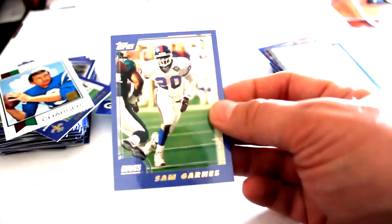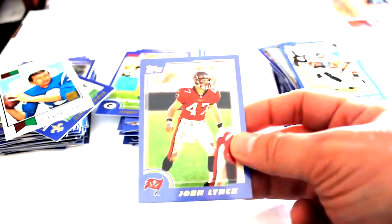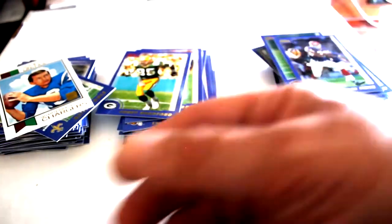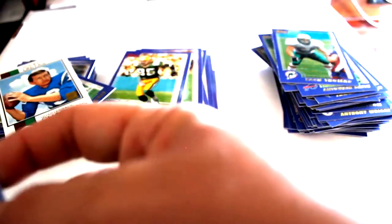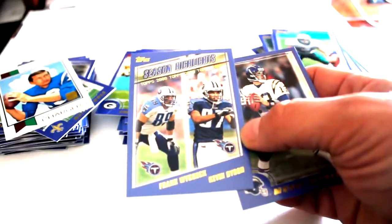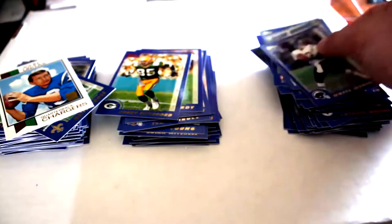Sam Garns, Keenan McCardell, John Lynch, Jamie Germain, Dedrick Ward, Antwaan Smith, Zach Thomas, Scott Covington, along with Season Highlights of Frank Wycheck and Kevin Dyson, and Moses Moreno out of those stacks.